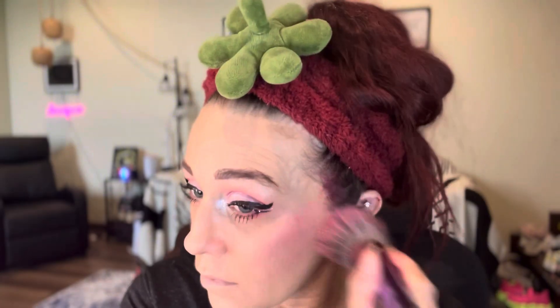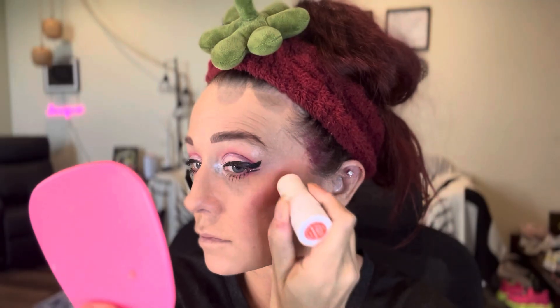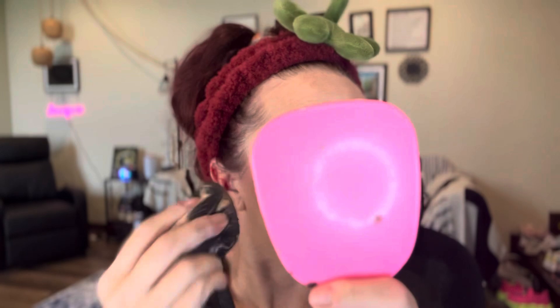I really wanted my blush to match, so I'm going in with the same pink eyeshadow I used and using that as blush. Then I blend it out with my powder brush. To give it that sunset look, I'm going in with a cheek balm — this is actually a lip and cheek balm — which gives a really nice dewy finish, great for the older age and for summertime. It leaves us with that sunset look with pink over and pink under.